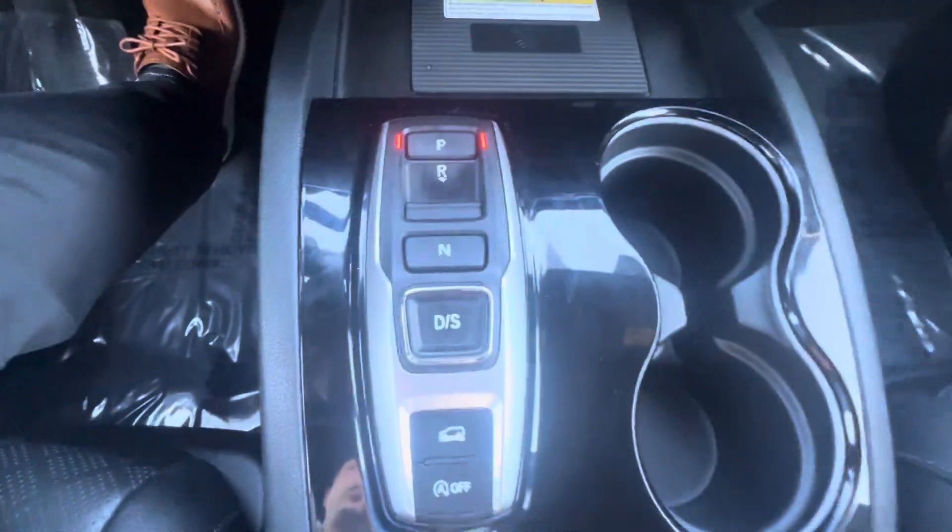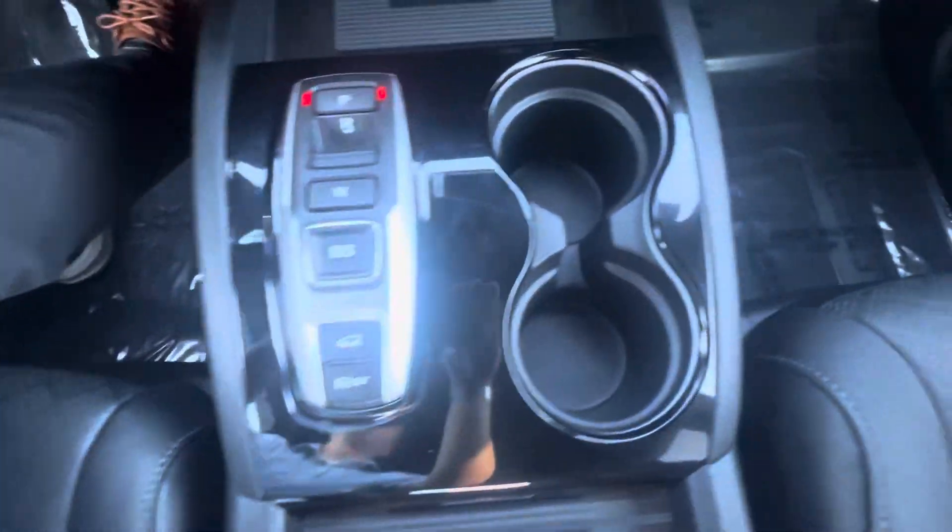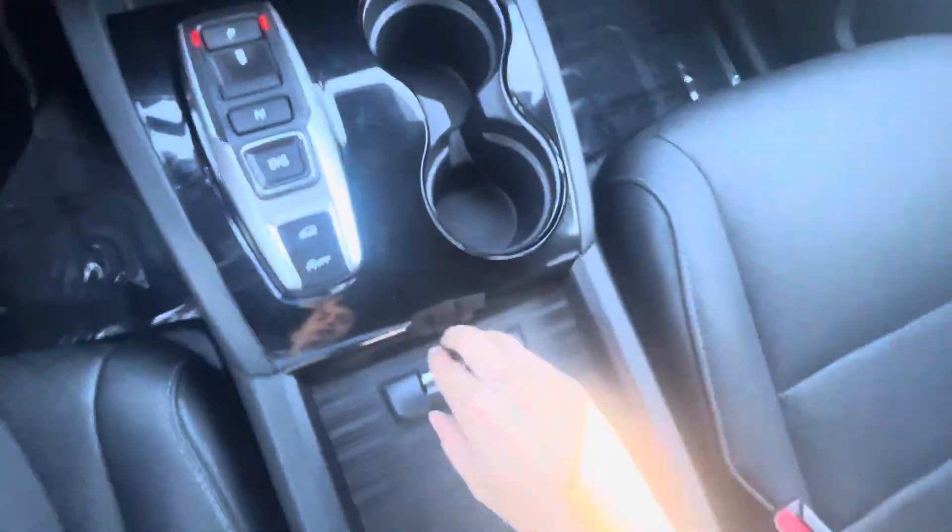There's your park, reverse, neutral, drive — all buttons. Auto start-stop. Your cup holders up here. Plenty of console storage space right there. You have your auxiliary as well as your power outlets.